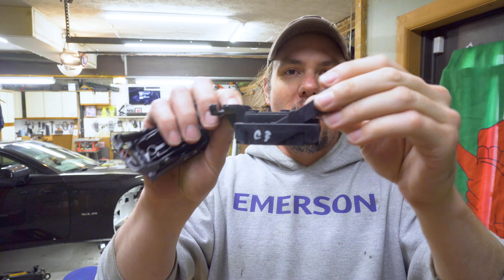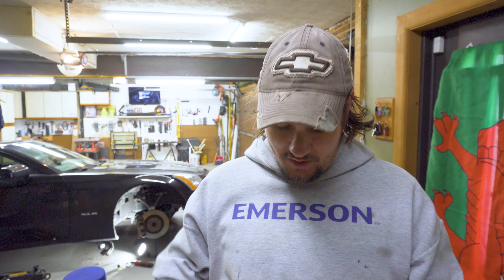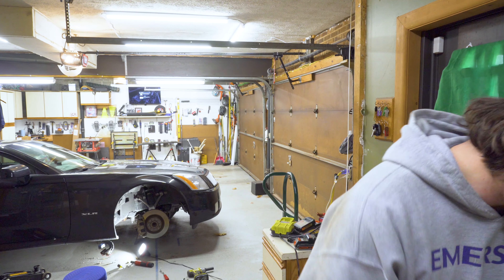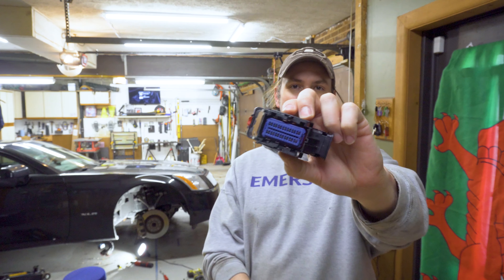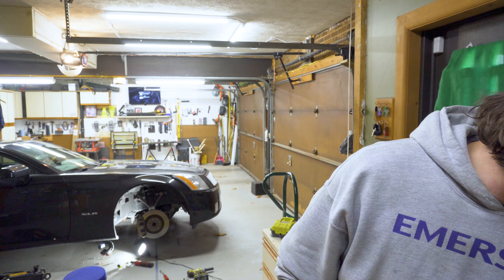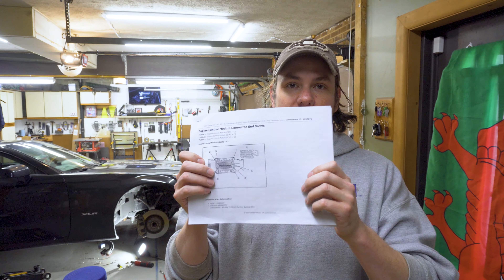I've gone ahead and marked the connectors with which one they are, because C2 and C3 in particular are the same size — one is gray and one is black. C1 is the blue connector that everybody is aware of. The other ones shouldn't be too hard to discern since they're all three different sizes. I've also gotten the pinouts for both ECMs and lined everything up so I've got a guide.